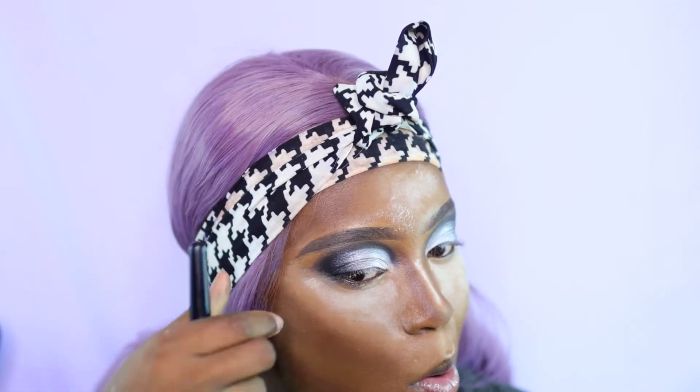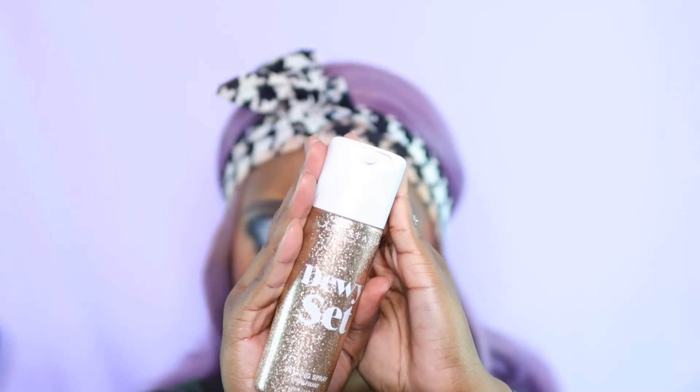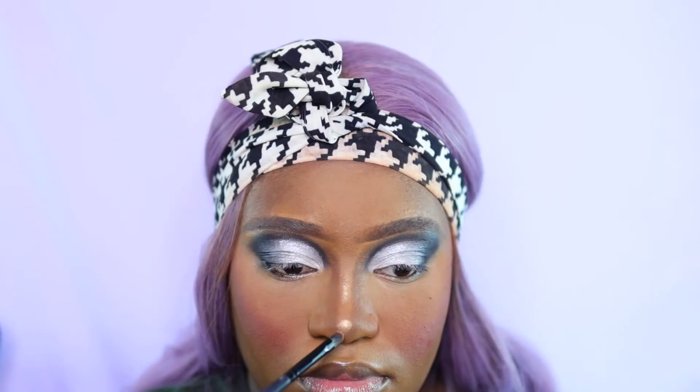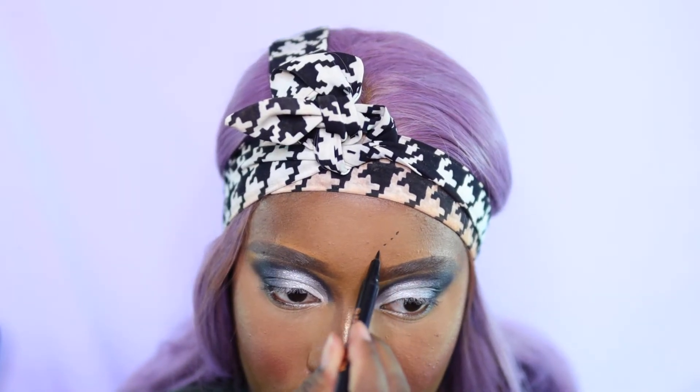I'm going in with the Huda Beauty contour cream to contour all the areas I want to draw attention to. Remember this is a really dark look — you're going for a witchy vibe — so you want everything to come together seamlessly. I'm spraying to set everything in and then adding some highlights using a Crayon Case on-roll highlighter.